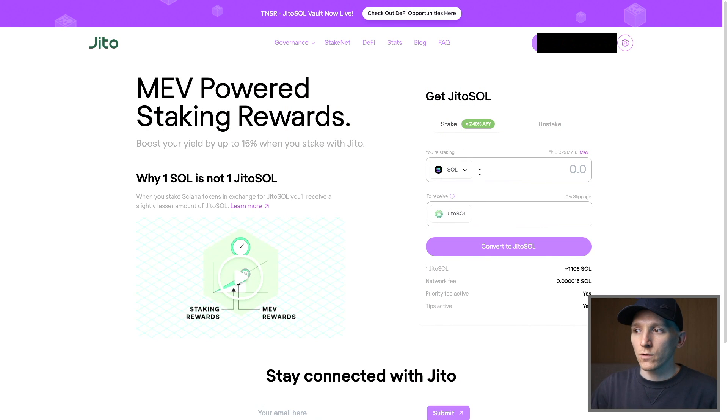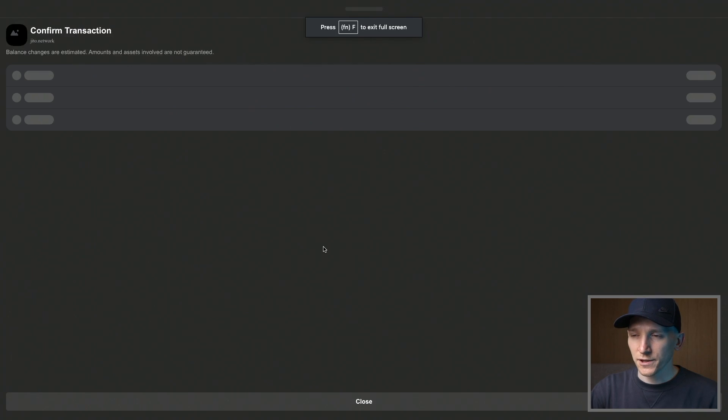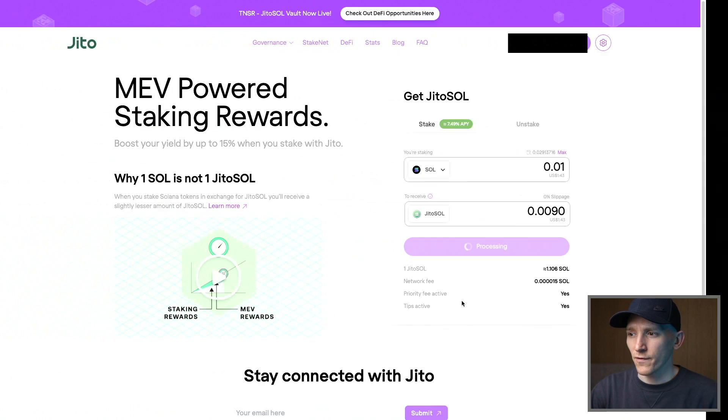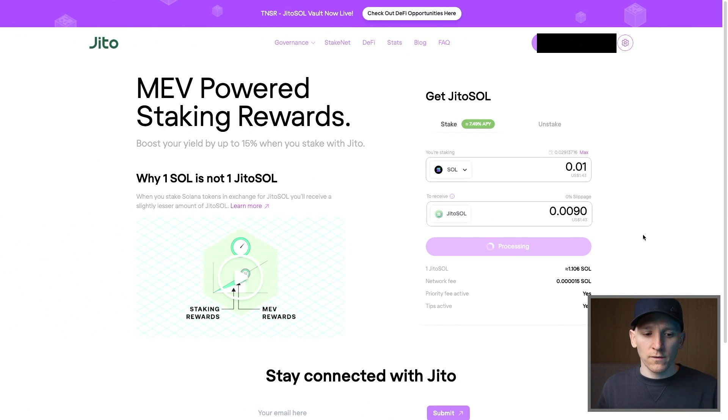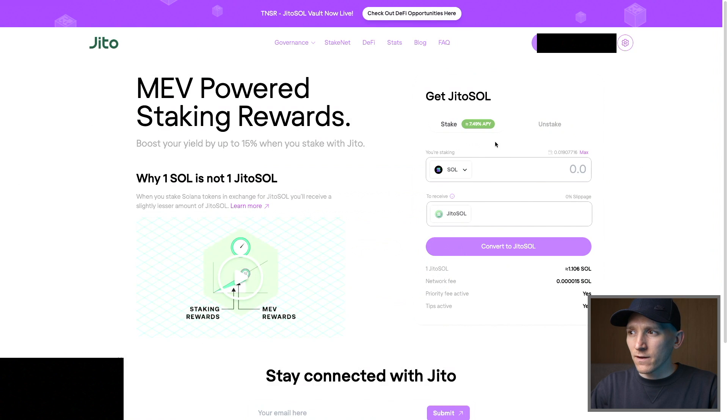So what we have to do is take our Sol, put it with them, and they're going to give us some back. So let's put an amount in. What they're going to do is swap it into JITO Sol. So we can press convert to JITO Sol like this, and then it's going to go through the blockchain transaction — I'm going to have to accept this and pay the gas fee. Press confirm. So what it's doing is swapping Sol into JITO Sol, which is this token that represents staked Sol, and it will accrue the staking rewards. And as you can see right now it's 7.49%.